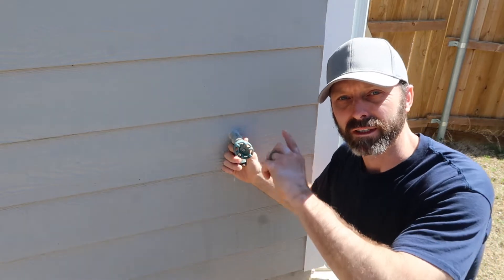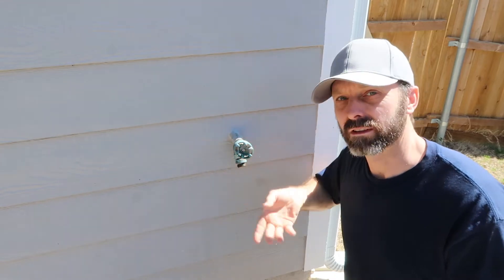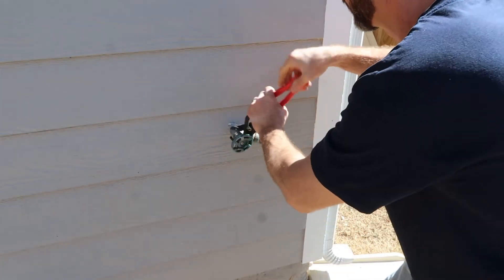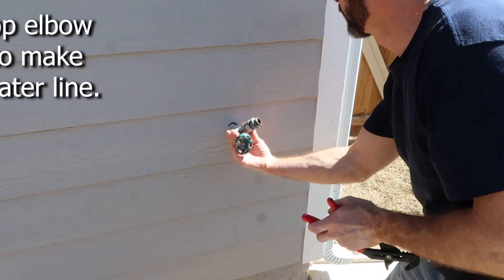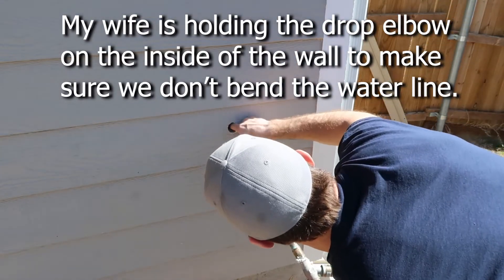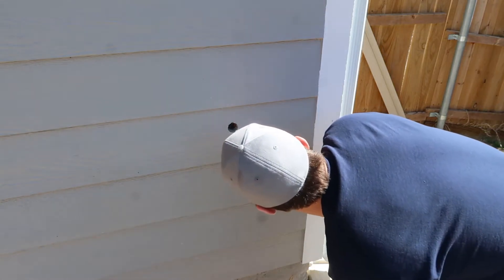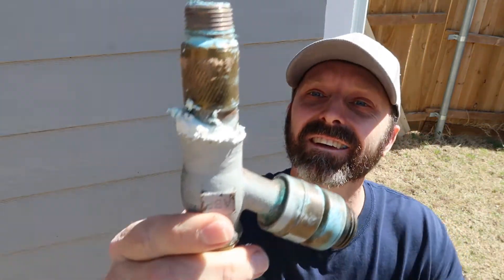Now all I have to do is twist this. My wife is going to be inside making sure the part connected to the two-by-four doesn't twist off while I go counterclockwise and pull it out. I got it — you can let go. Thank you!